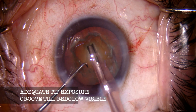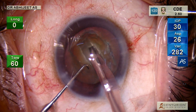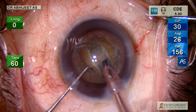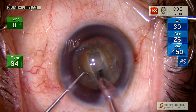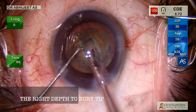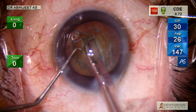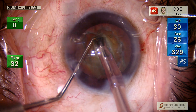Once you've cleared the superficial loose cortex, we start trenching. I make a bigger highway so that my tip can go in easily. It's a grade 4 nucleus sclerosis. Here I am showing the exact place where you have to bury the tip — not superficially; it has to be in the deep, harder part of the nucleus.